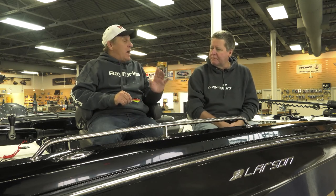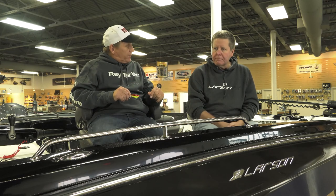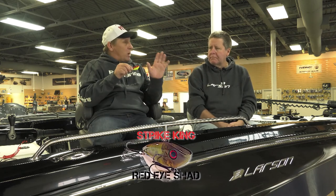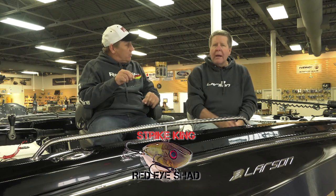Absolutely, they are, Bob. Crankbaits come in a lot of different shapes, sizes, and colors. Today we're going to talk about some of the different kinds of crankbaits. The first one is this lipless rattle bait. The lipless rattle bait has been around a long time, and I know you use them a lot for shallow water bass. Tell us a little bit about that.